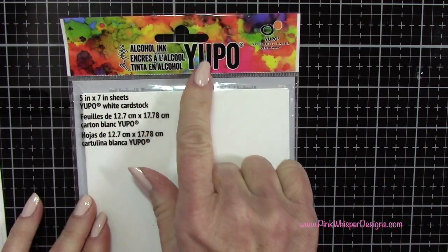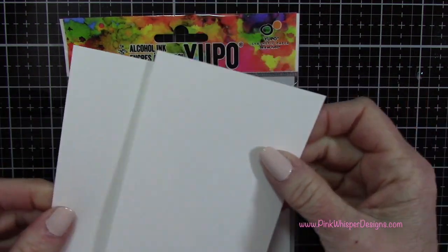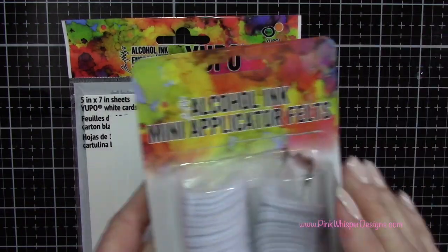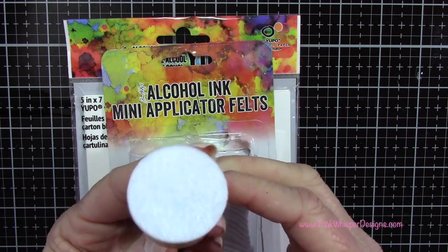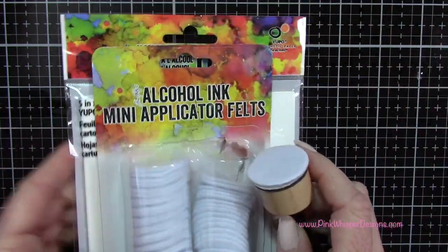We're going to start off using the Yupo paper, which comes in five by seven sheets and is perfect for the alcohol inks. Then we're going to be using the mini applicator, the felt applicators, placing those on our wooden applicators, and we're also going to be using the blending solution.